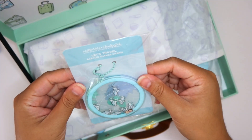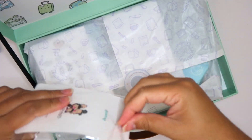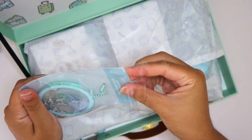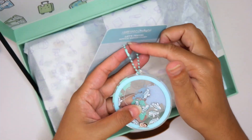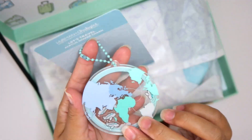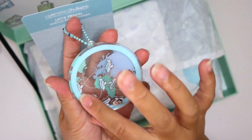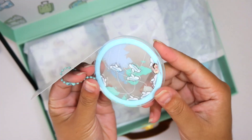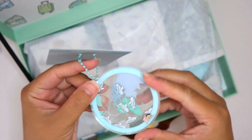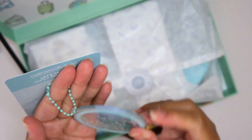This next one is an acrylic shaker charm. I actually don't have many charms so I'm really excited. It has a similar chain but this is like a globe — it's a world charm and the little airplanes move around inside. You just shake it but it's adorable. I love it so much. Such cool ideas.